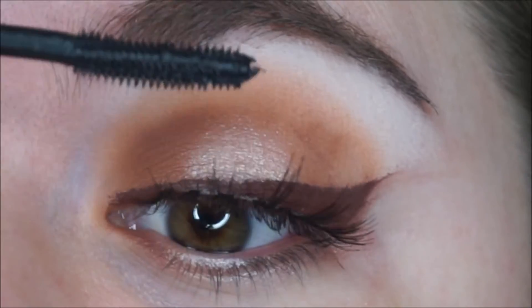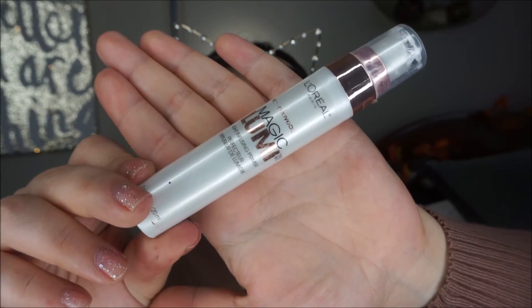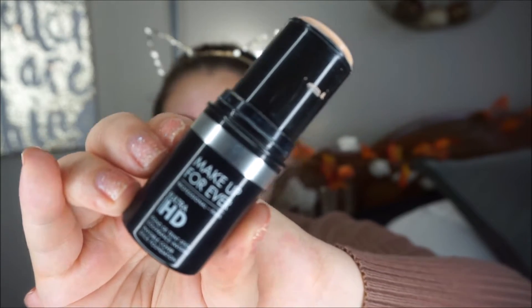For the face I am grabbing my Magic Lumi Primer and applying it all over my face so it can be dewy and smooth. Now I am grabbing my Makeup Forever HD Foundation Stick. Make sure you don't apply too much and make sure you blend it out with a good brush, because if you don't it can cake up. But if you do, you are going to love this foundation.